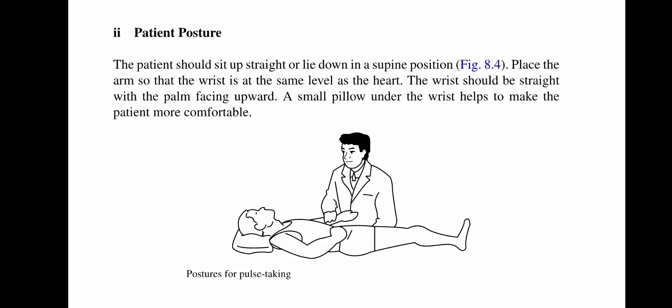The patient should sit up straight or lie down in a supine position. Place the arm so that the wrist is at the same level as the heart. The wrist should be straight with the palm facing upward. A small pillow under the wrist will help to make the patient more comfortable.